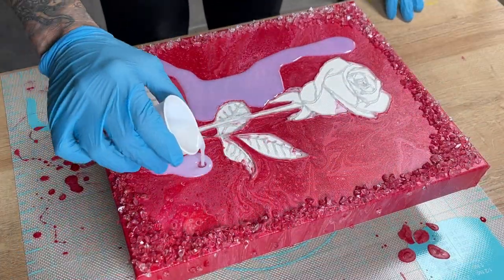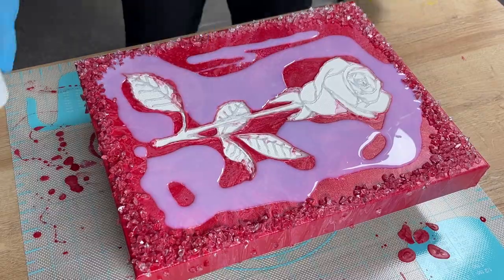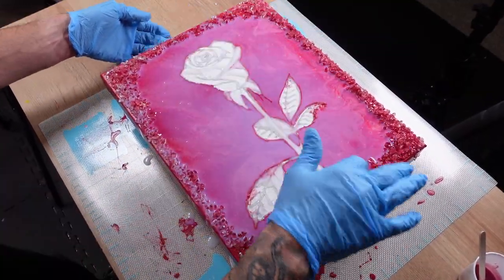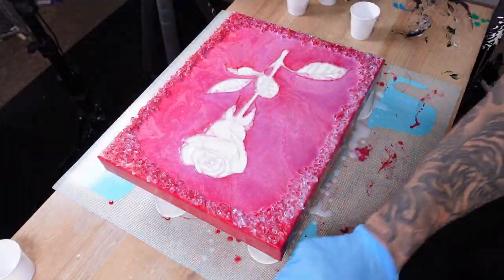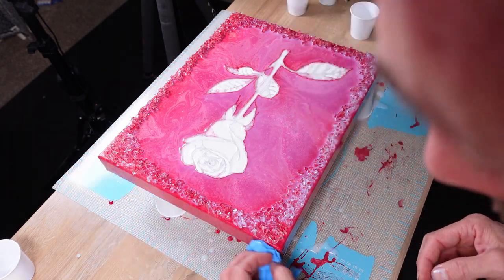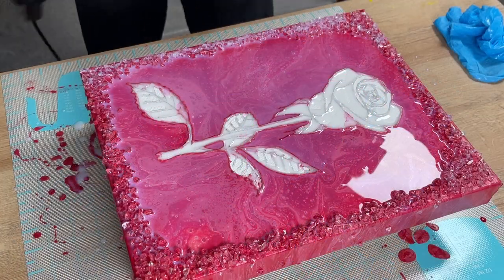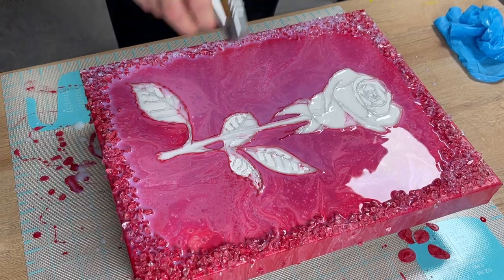I know that I will be adding resin later so I choose to varnish it beforehand. I don't want to do it after the resin and risk messing up the rose in the center, so I opted to do this part first. Plus it will add another layer of adhesive for the glass to stay in place, so it really works quite nicely. The varnish I am using is Liquitex High Gloss Varnish.